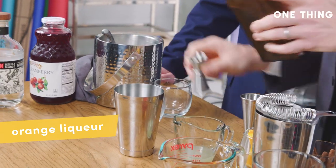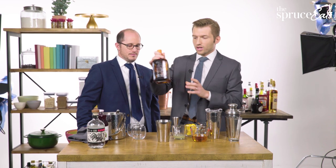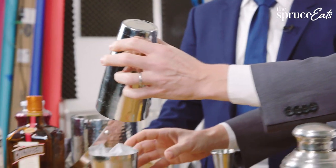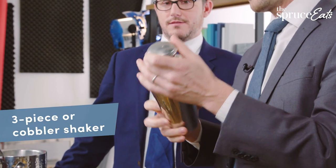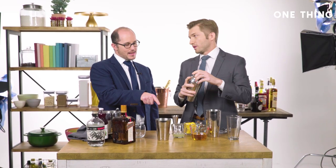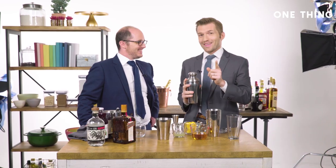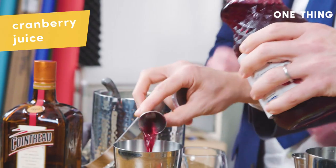Half an ounce of orange liqueur. There are lots of different kinds of cocktail shakers. We're going to use what's called a two-piece shaker, which is when you have two pieces that just wedge together. That's my favorite kind of shaker, but often people have what's called a three-piece shaker or cobbler shaker, which has the little piece for straining out of the top. Half an ounce of lime juice, a cinnamon syrup, cranberry juice.